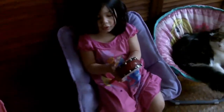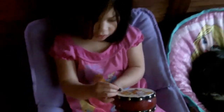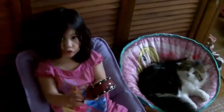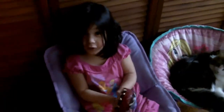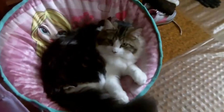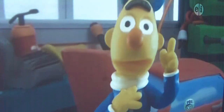Such a talented little girl — she plays pretty much every instrument, makes music! Have you guys ever seen Sesame Street in Play-Doh? This is the first time I've seen it. That's interesting — that's weird!